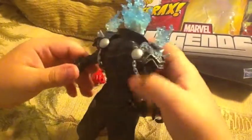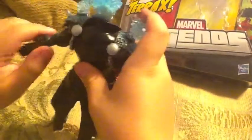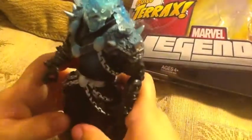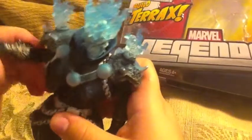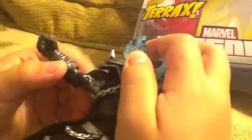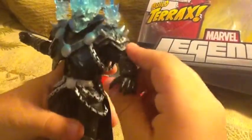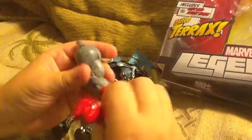What I really like about this figure is it has a lot of detail. Like on the back of the jacket you could see it has wrinkles like if it was a real jacket, and he has a lot of muscles. You could see on his arms and legs, and he came with the arms for Terrax.